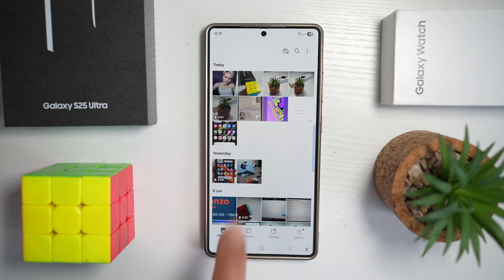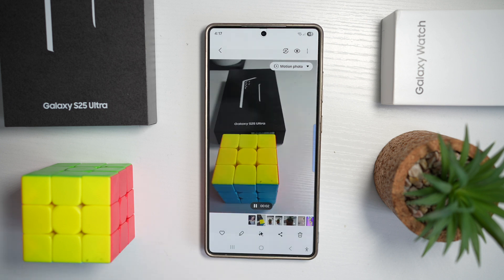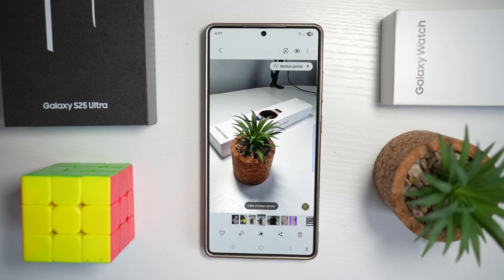Here as an example, I'll open my gallery and as you can see, this is what motion photo has captured. You can extract any frame from this clip as a photo, or even create fun effects like boomerang and slow motion directly within the gallery.